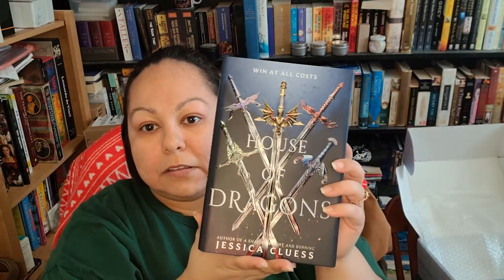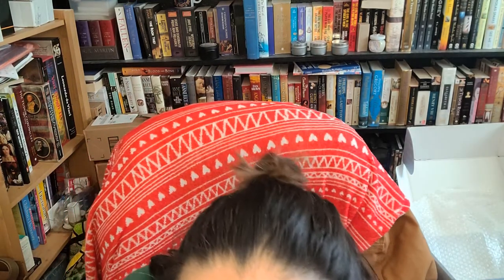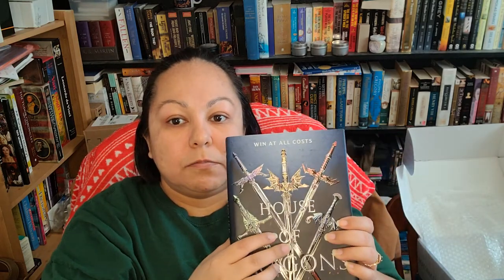And then the book — it's gorgeous. All the detailing with the swords is super shiny. My cat loves plastic so I have to keep her from eating it. It's got swords and dragons and it's really, really pretty. The detail is really nice and shiny. House of Dragons by Jessica Cluess, the author of Shadow, Bright and Burning.